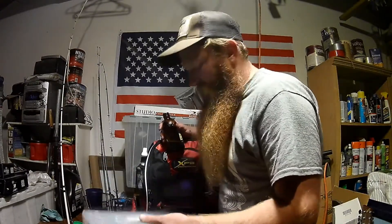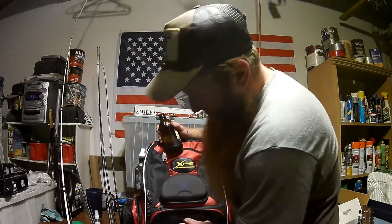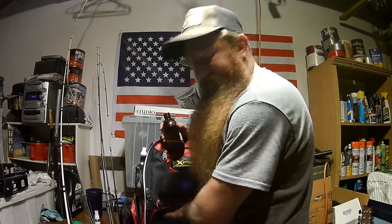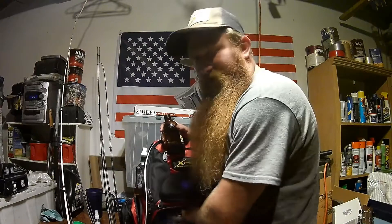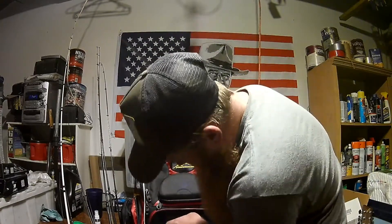Eleven by nine, give or take a quarter inch. It comes with three, but you can actually fit four in here, and a little one on top of them too — for like your terminal tackle and stuff.